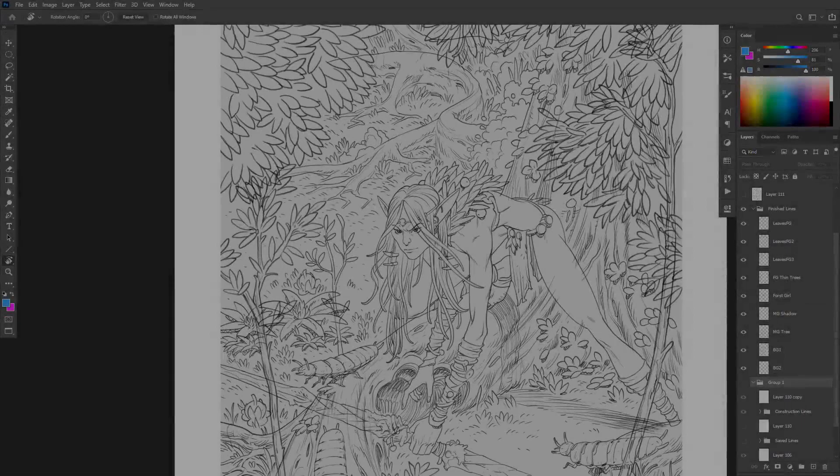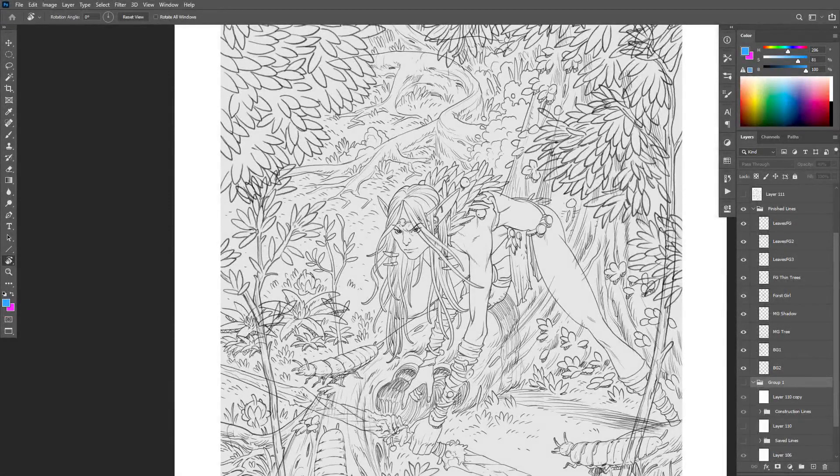The finished line phase. This is where we capitalize on all the work we've done so far. We take the rough construction, the thumbnail, the idea, and we create our finished lines — our final set of lines that we can take forward and add color to. Let's look at what we can do to prepare for this stage and make sure we've got our mind right when we come to creating the polished final lines.